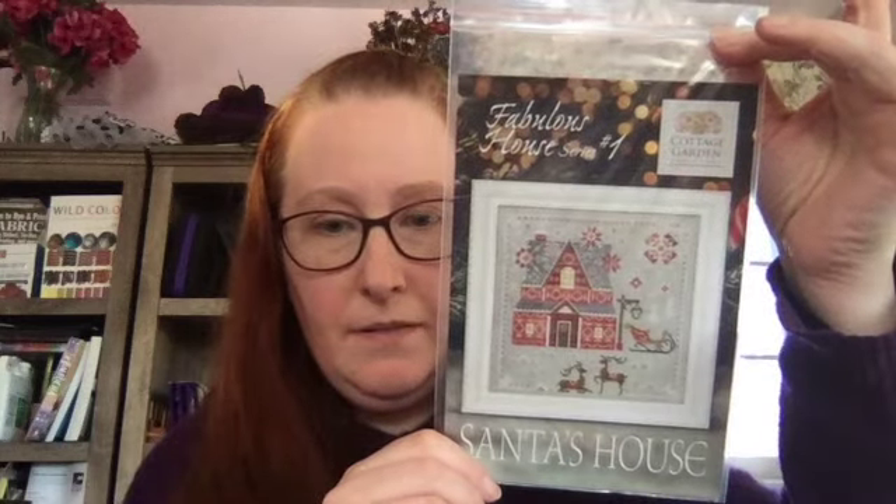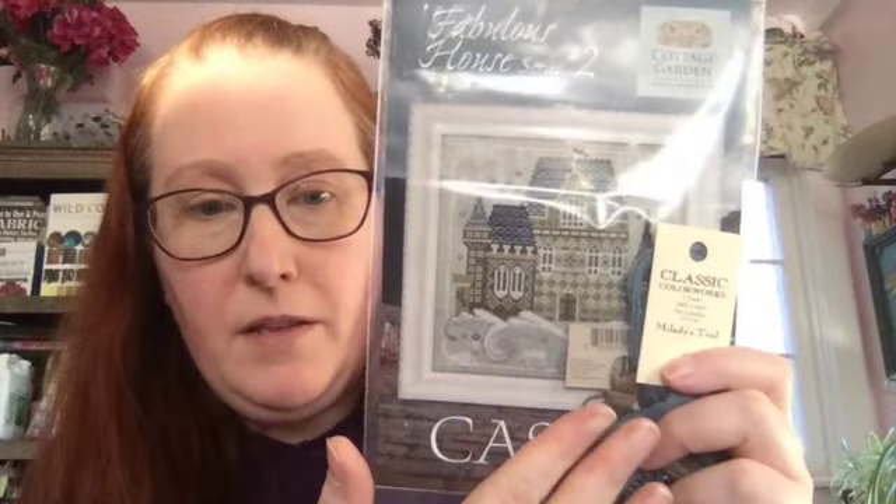I'm getting these auto-shipped from Top Knot Stitcher. I have the first one, which is Santa's House, and then the castle — with Top Knot Stitcher you can have the fancy flosses sent with the pattern, so that's what I have. The greenhouse has no fancy floss with it, just DMC. The one I'm really excited for is the Hobbit House, which I think is going to be amazing — I'll probably start and finish it pretty quickly. I believe it's number five in the series. Are you stitching it all as one big piece or breaking it up? I'd really like to know!